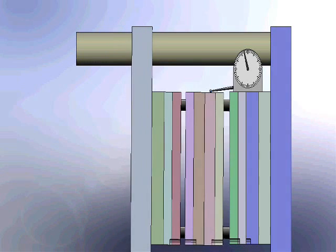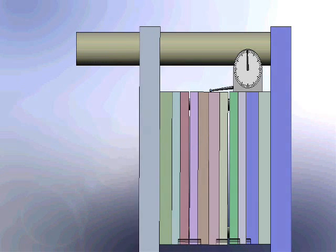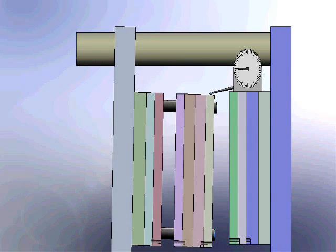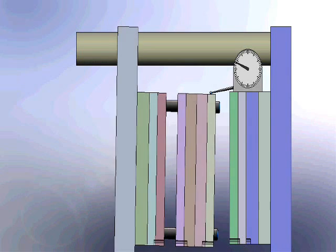Mold alignment components are subjected to undue wear and premature failure, resulting in diminished production, higher maintenance costs, and poor part quality.